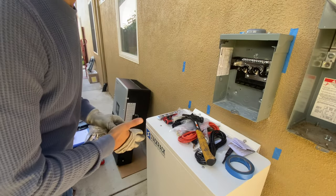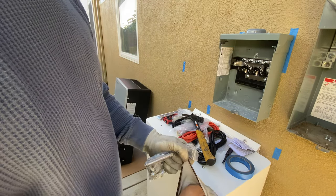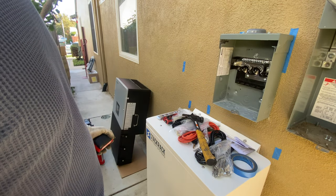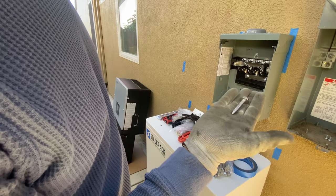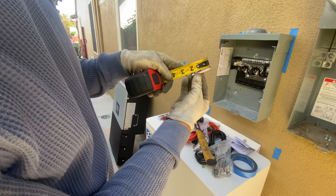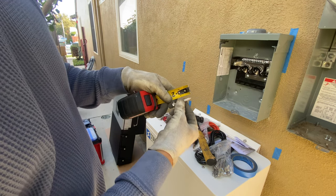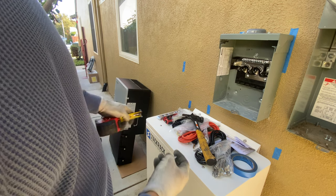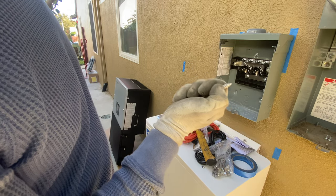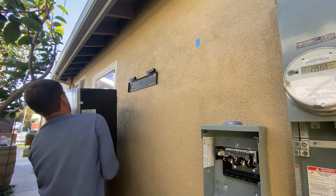In the package with the inverter, we are getting concrete anchor bolts which are three inches long, and that's definitely enough to hold the inverter weight. In this case we have a wood framing house with Stucco, and we're getting these lock bolts which are two inches long. The stucco is about one inch depth, so the embedment into wood is going to be about half an inch, which is definitely not enough — so we have to get our own lock bolts to hang the inverter.